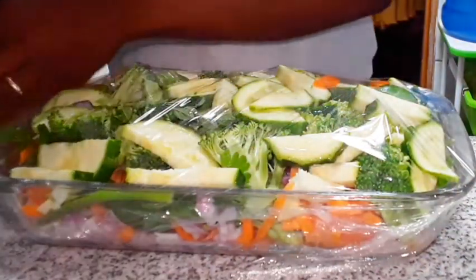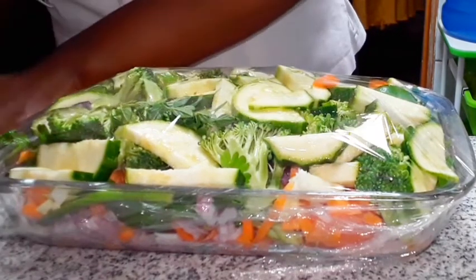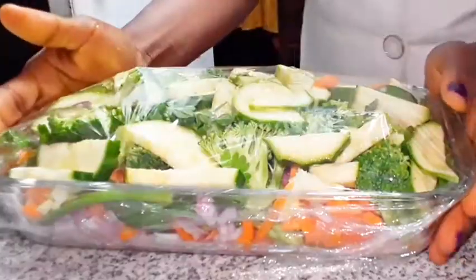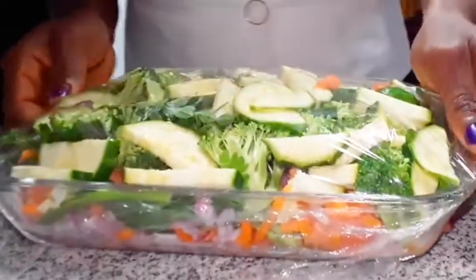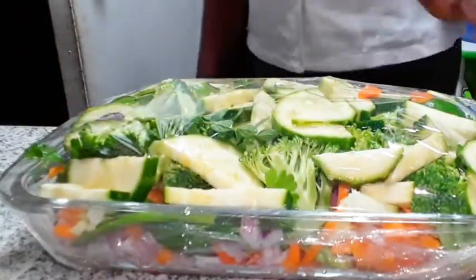Tomorrow we'll put this in the oven for one hour at 200 degrees. Okay, that's that. See you tomorrow.